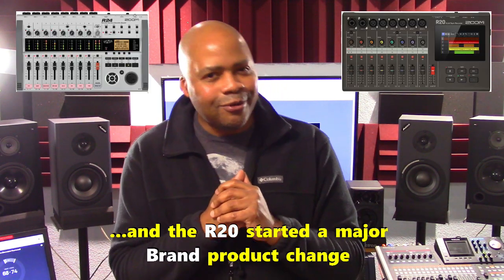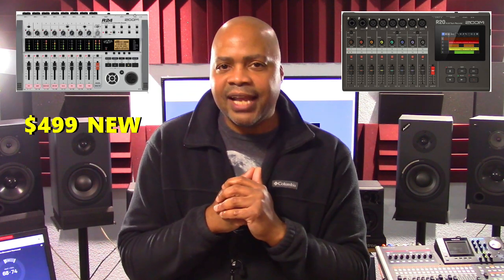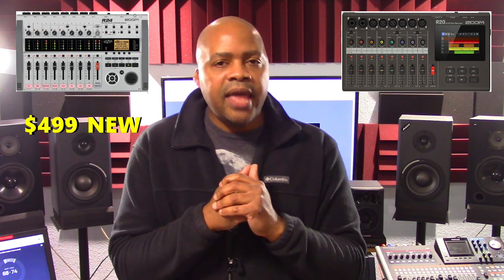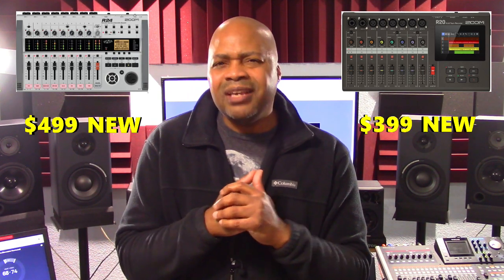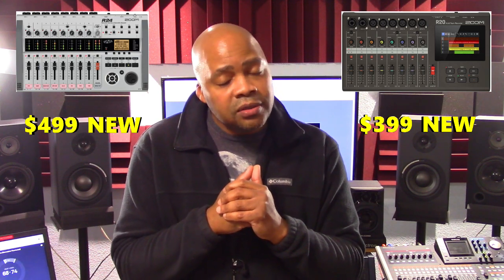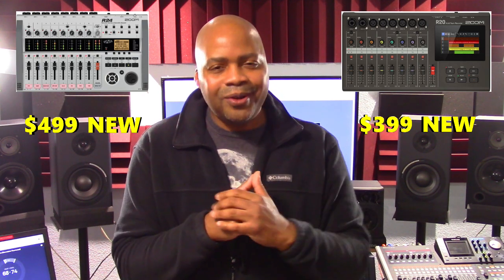I chose the R24 and the R20 because their prices are comparable. The R24 retails for $499 new and the R20 retails for $399 new. It really comes down to what you need and how you work best.